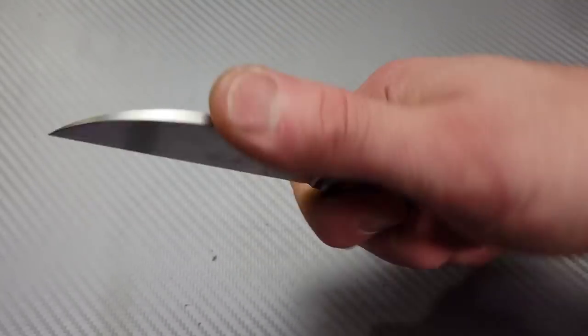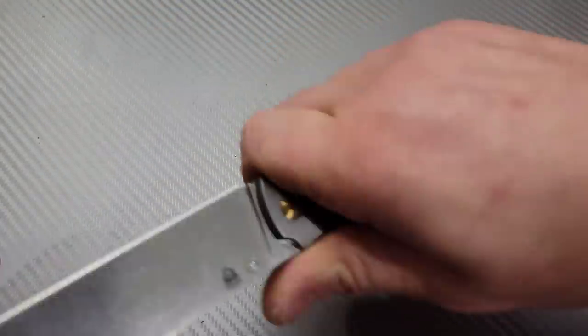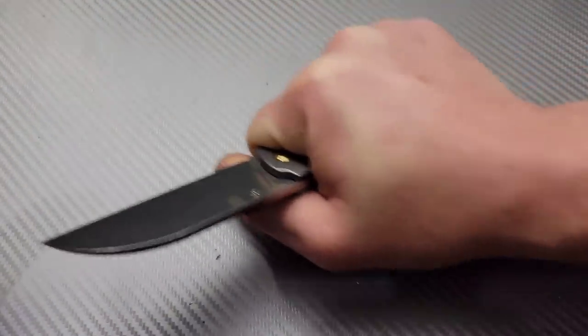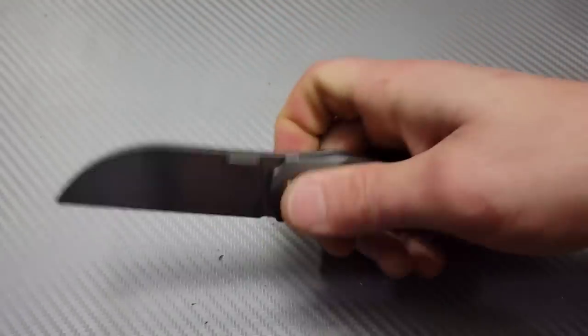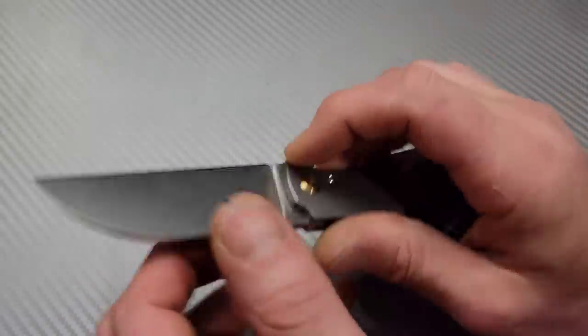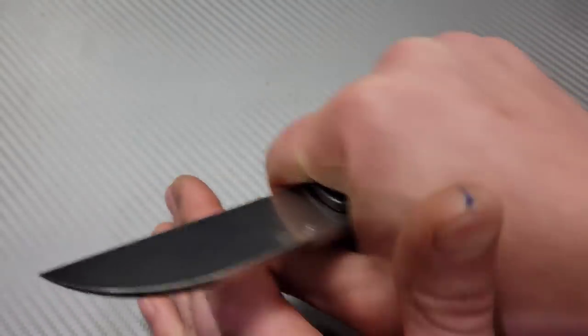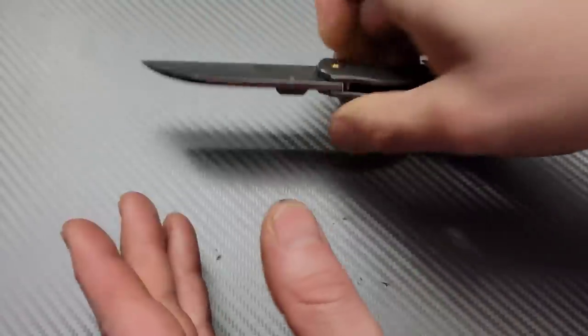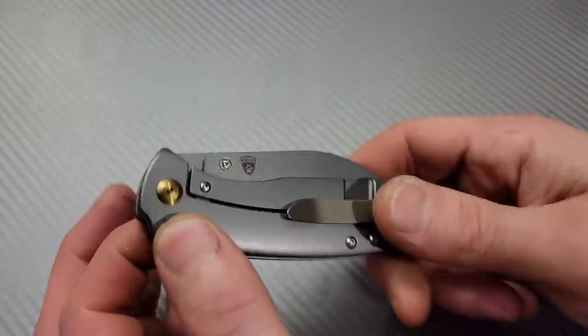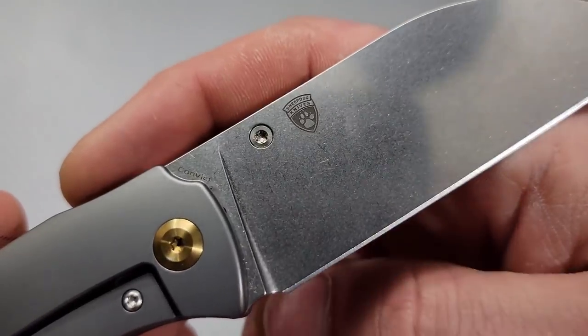This is a little workhorse. You can get a lot of pressure down on that tip — great for push cuts. You can switch grips very easily to go around packages and open things up. When you do push cuts, you have a lot of leverage through your cut and the geometry is really nice since this is a tall flat grind. I've heard other people say stuff can run into that, but you just hold it at an angle and everything goes right past it — I've yet to have an issue. And it is a Sheepdog design, by the way — Sheepdog Convict.